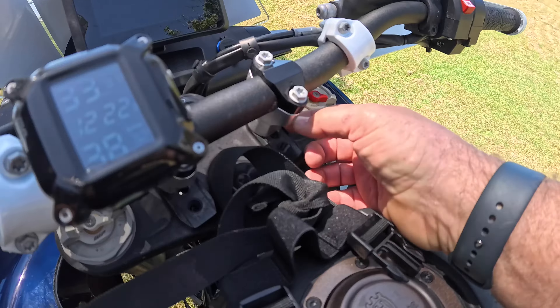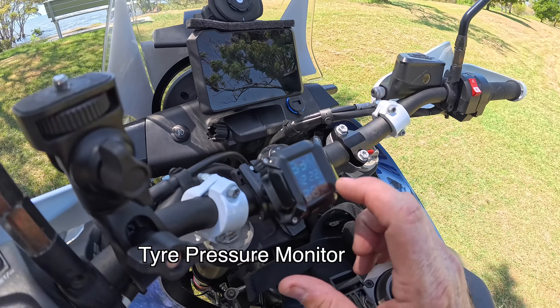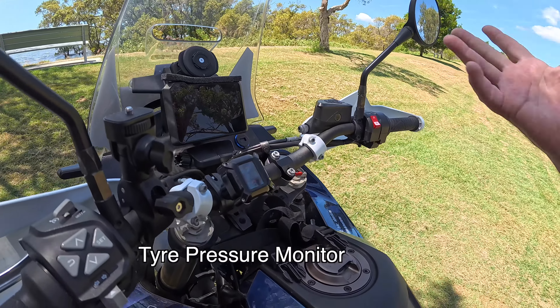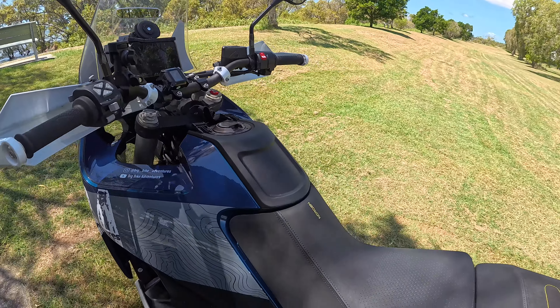I've got a 42mm riser in, and I've put the temperature monitor sensor there. I haven't changed the mirrors yet — I'm kind of getting used to it, and to be honest I haven't ridden it that far.